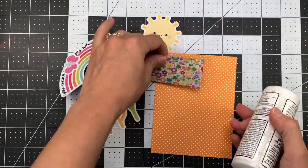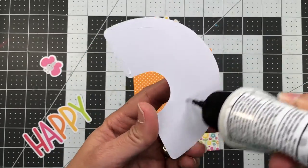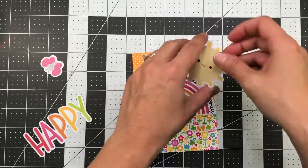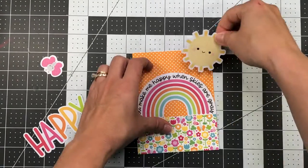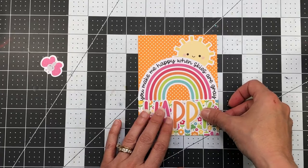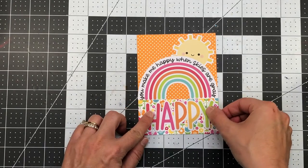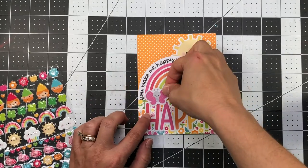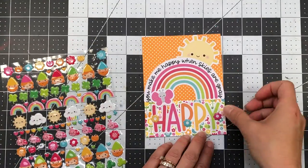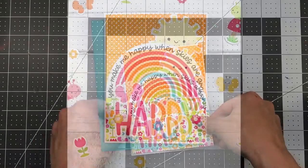Moving on to card two, I have a piece of flower paper measuring four and an eighth by one and seven-eighths, added to the bottom of the orange polka dot paper cut to four and an eighth by five and three-eighths. I added the large rainbow with the sentiment from the Chit Chat pack and put the sun behind it. Then I added the large word happy underneath the rainbow, a butterfly above it, and three flower stickers on the word happy. I added that entire layer to an A2 size white card base.